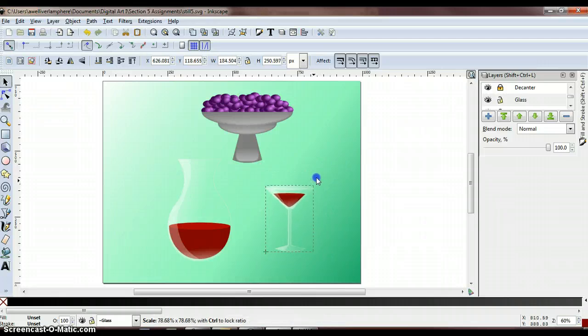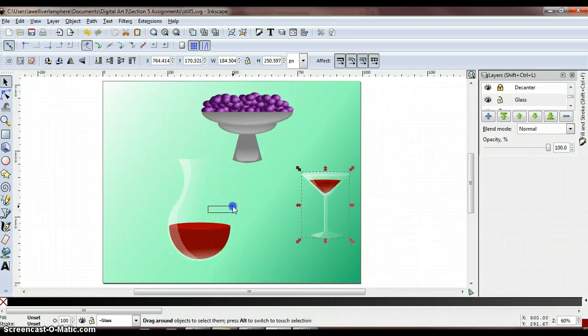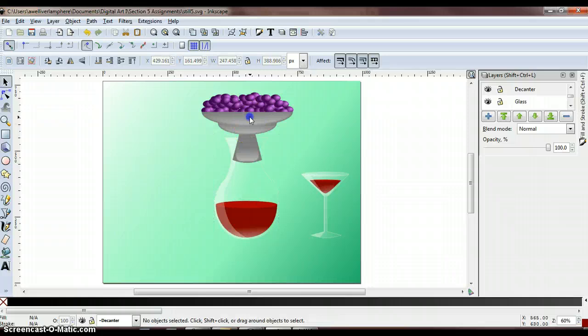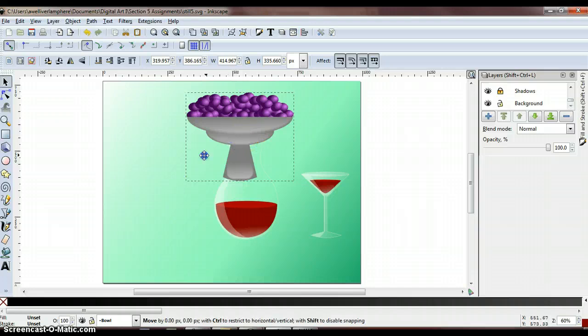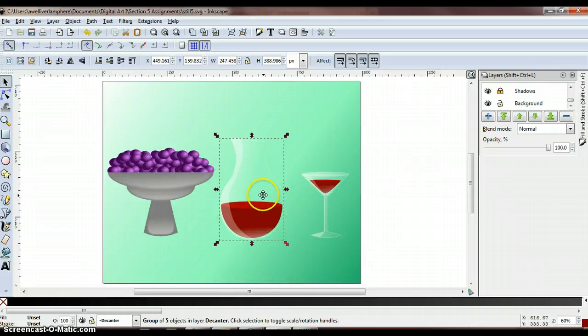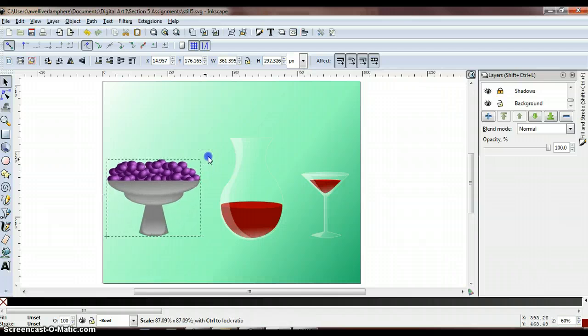Size down the glass — it should be a little more proportional to the decanter anyway. Move them next to each other. The bowl of grapes would probably be a little bigger than the decanter and glass. Lock the bowl layer, group those together, and resize the bowl a little bigger. That looks good for now — try to have them set up proportionately so that when we add shadows they look right.